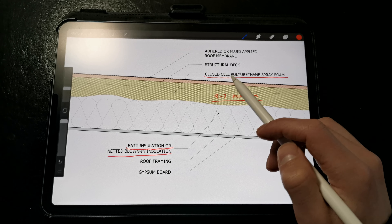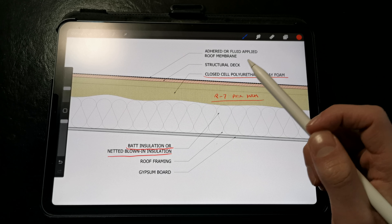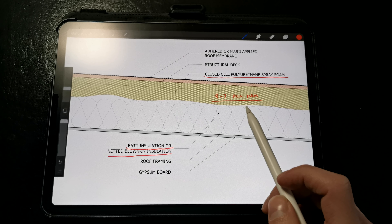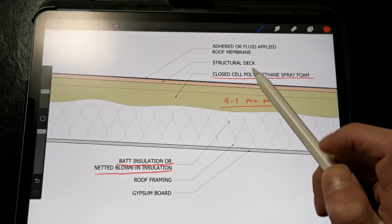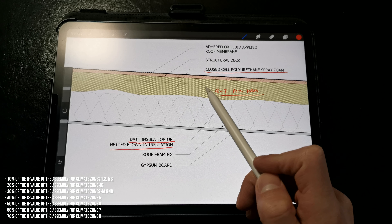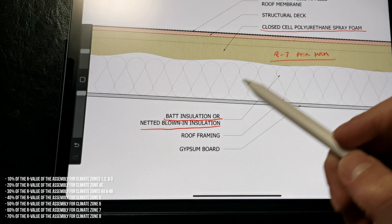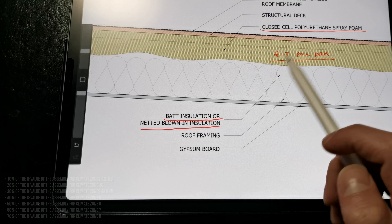Just like the rigid insulation solution, we still need to use the right ratios in order to prevent condensation. Condensation can still occur either on the surface of the closed-cell spray foam, or diffuse through the closed-cell foam and condense on the impermeable roof membrane, if we don't use enough spray foam. So if we're in a colder climate, we're going to need a higher ratio of closed-cell spray foam applied to the underside of the roof deck, relative to the R-value of the roof assembly, the amount of batt or blown-in insulation within the cavity, and the climate zone you're building in.